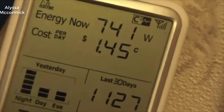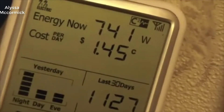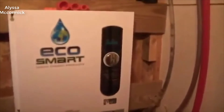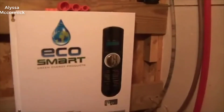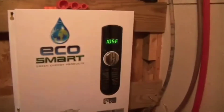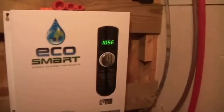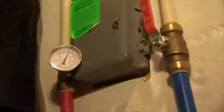A lot of people were really recommending these EcoTouch tankless water heaters — they said they're really good quality and great value for the money. I would completely agree with that. I think this is the best bang for your buck tankless water heater out there right now. It works really well, it's easy to use, easy to set up, and very easy to install. It just works.